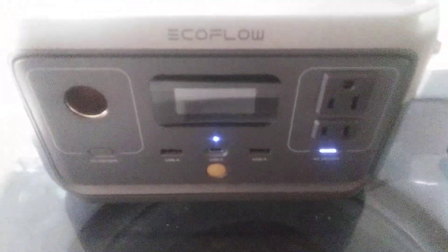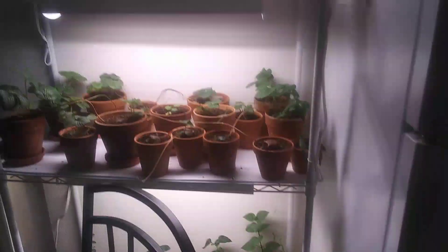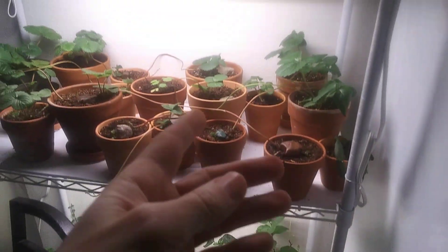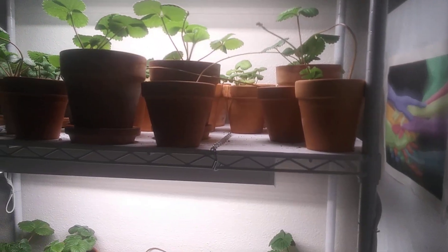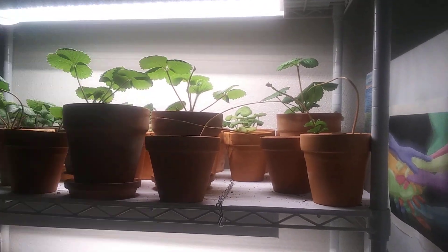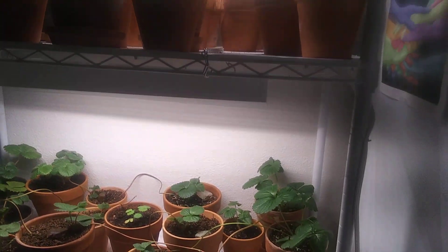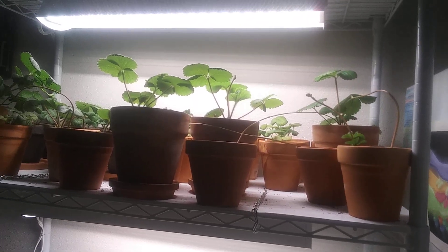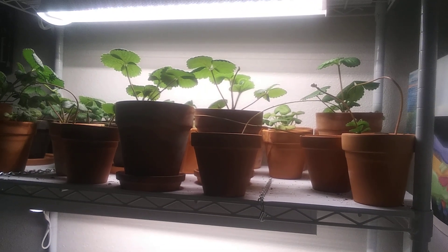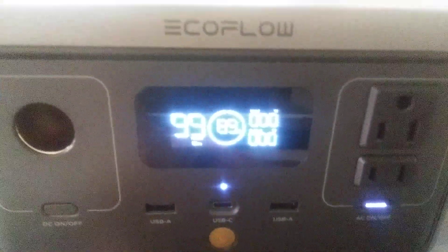It looks like a pretty good machine. I was hoping my grow lights would run for about five hours, but one rack system — if I ever had a power outage I could run two hours on one system, two hours on another, two hours on a third to keep the plants healthy. Plants are awesome though and don't really need it. Also, if the display shuts off it's not off — just tap it quickly and it comes back on.